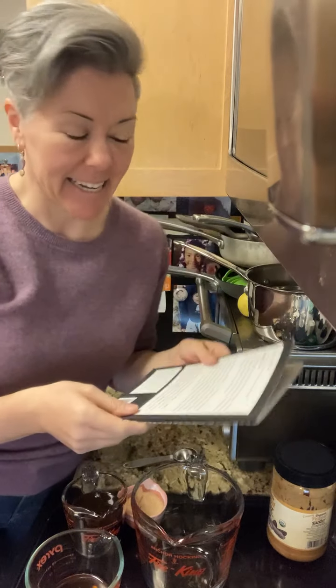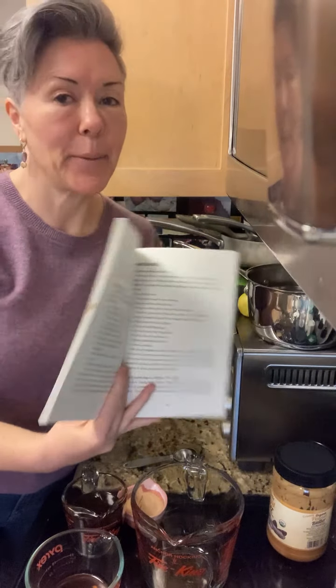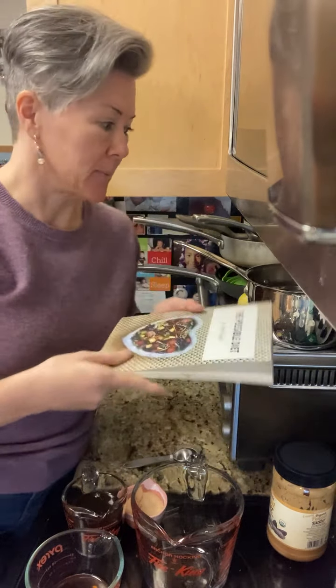Hey, it's April with A Possible Diet. Today I'm going to show you how to make my Thai peanut sauce and dip from my book, The Possible Diet.